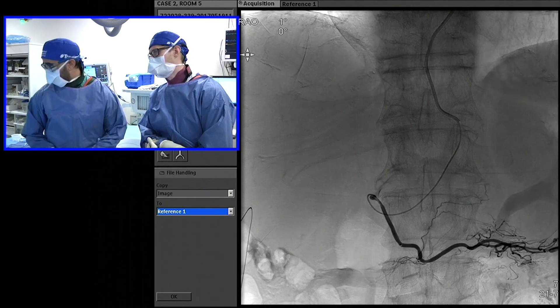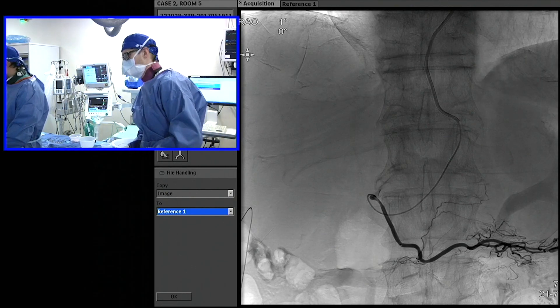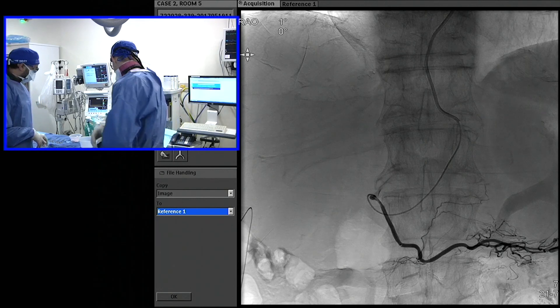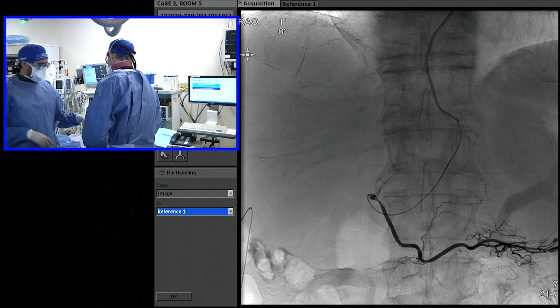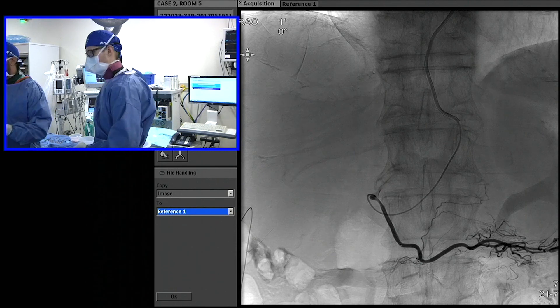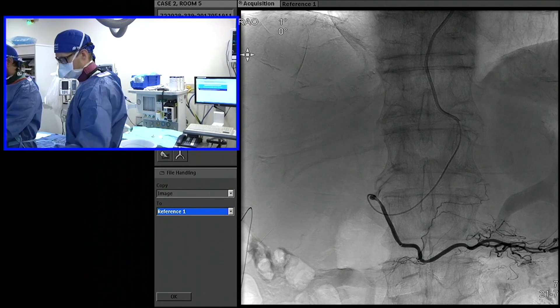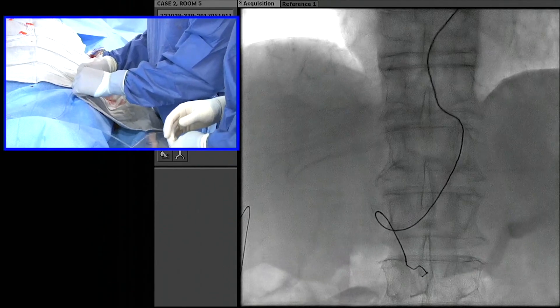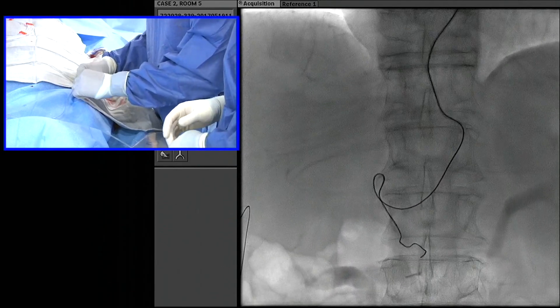What we're going to use is a POD from Penumbra — we're going to use a 4. It might be a little big; it's rated for a three-and-a-quarter-sized vessel as the minimum. It's probably a little on the big side, but we're going to see if we can push it. You can see it's going to spaghettify here because it's probably a little too big, and it's going to push us out.